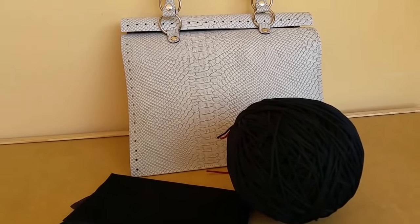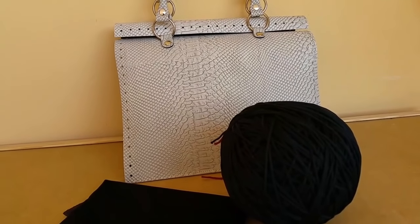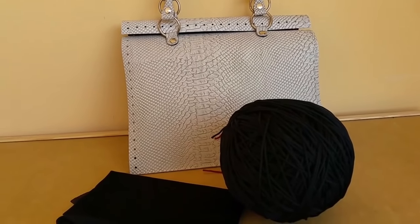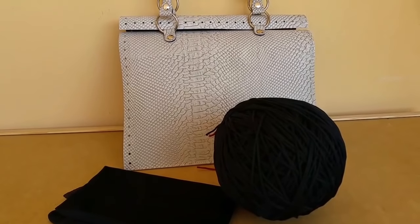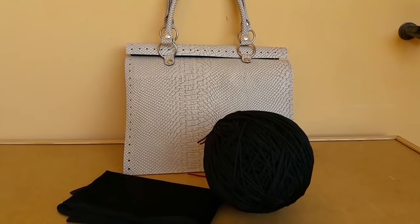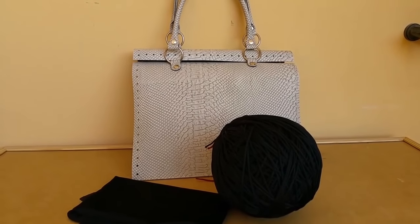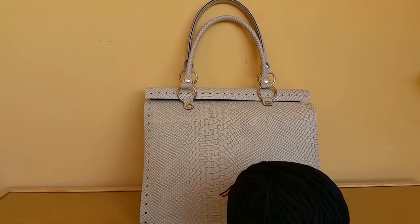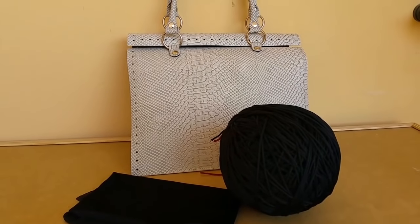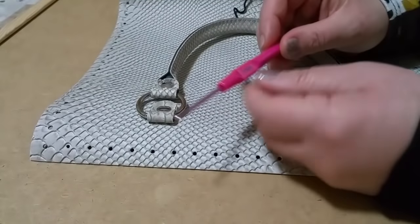In più vi verrà fornita anche la cerniera, al momento di colore nero. Nel tutorial ci saranno le stesse misure in modo che potete realizzare la borsa senza nessun problema. Vi metto il link nel box per acquistare il kit completo, oppure potete acquistare solo il pannello se avete già il cordino e la fodera. Sono disponibili in vari colori; c'è già il manico attaccato quindi sarà veramente molto semplice la realizzazione.